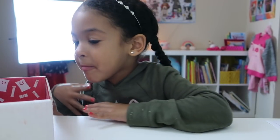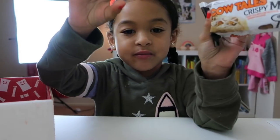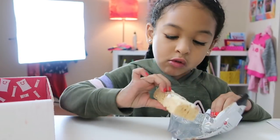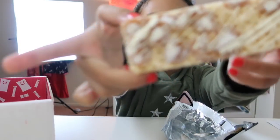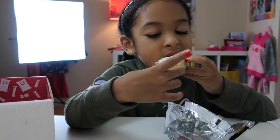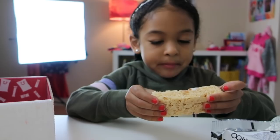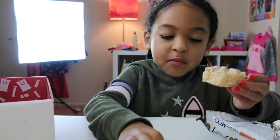Okay, the next one's gonna be — Cow Tail. Ooh! It looks like a Rice Krispie treat. Okay guys, camera on top, time to eat. Mmm, mmm. Let's break it. It'd be so good if you put a jelly bean right here.